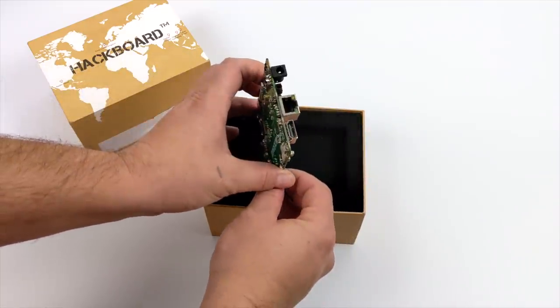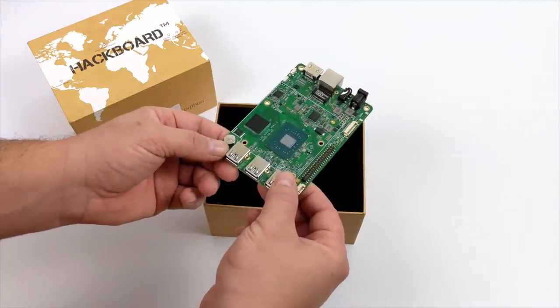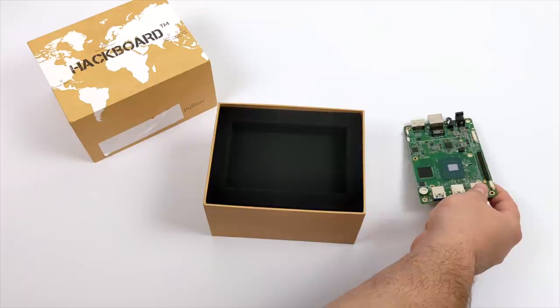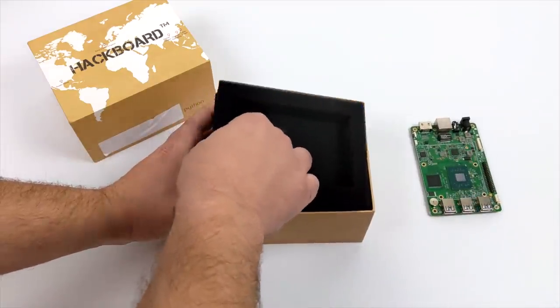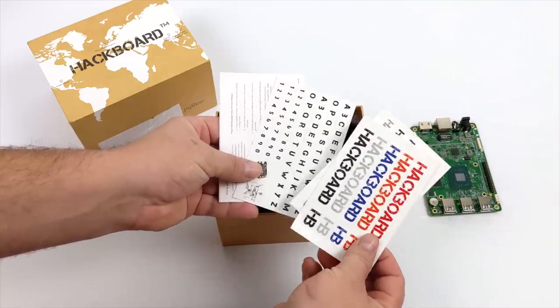Overall, it's definitely a single board computer — three USB 3.0 ports and we can see that exposed CPU. It does come with a heatsink that we can throw on top. We'll do a comparison of the specs in just a little bit, but first let's go ahead and get everything out of the box.